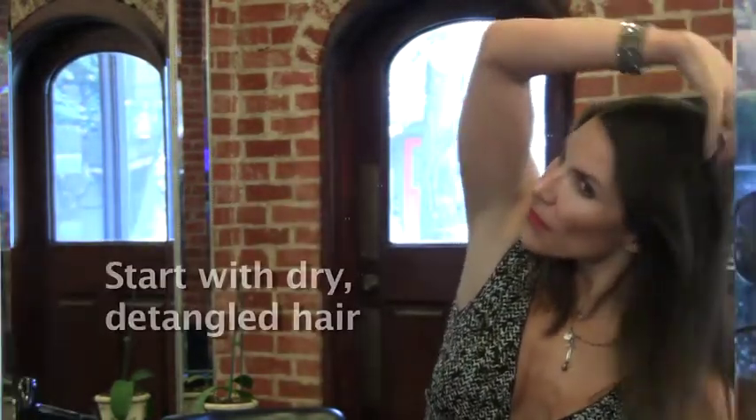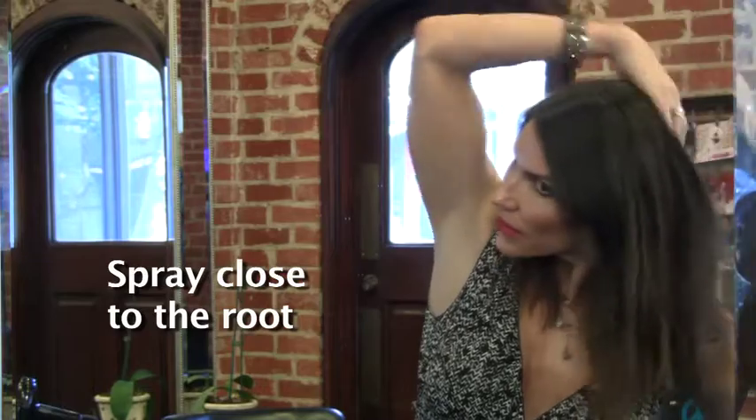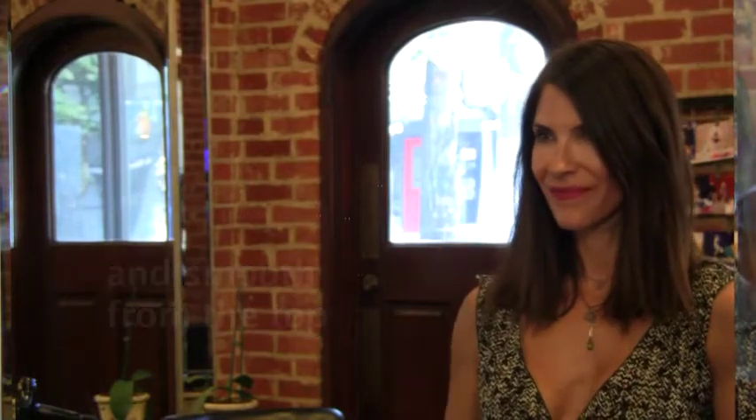To create volume in just seconds, start with dry hair that has been completely detangled. Lift up the top layer of hair and spray the product close to the root. For overall volume, apply the product on each side and in the back. Use your fingers to work the texture spray gently through the hair and then smooth the hair from the top, giving it a finished look.